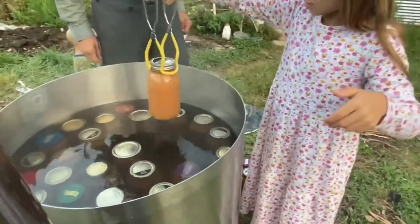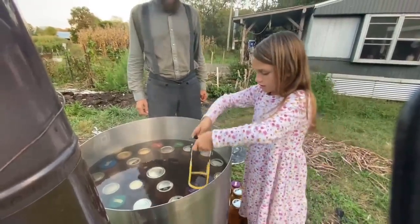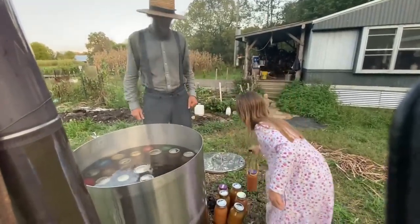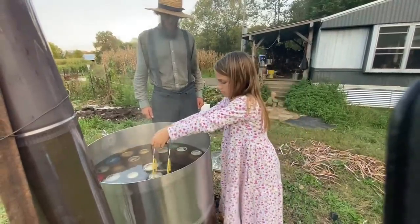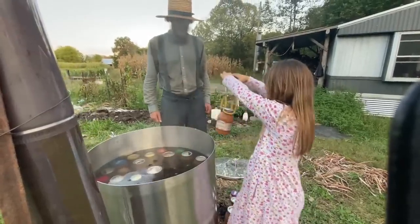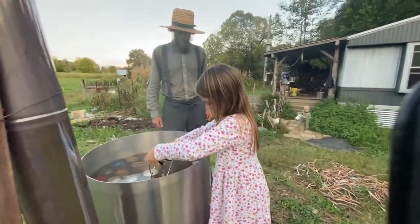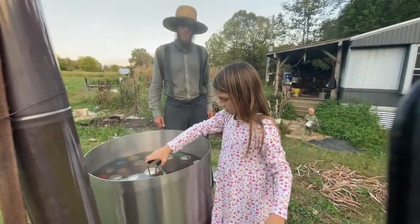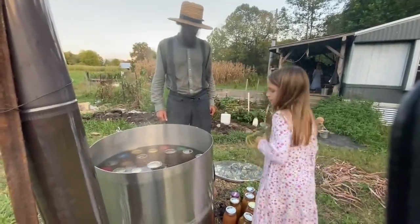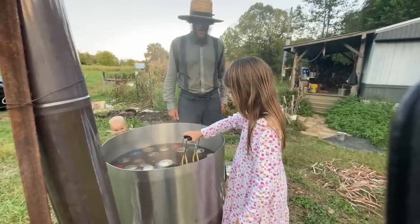We used to can between three to five hundred quarts a year, about when I was still living at home, and I always enjoyed it. Anything to do with a knife and cutting, I always enjoyed. We'd usually do between 100 to 200 quarts per day. We would put the apples in the bathtub and wash them — put a couple of bushels at a time in the bathtub. We can wash quite a few at a time.